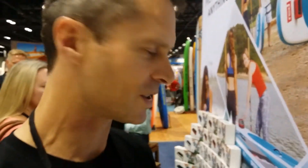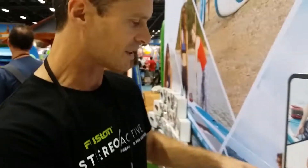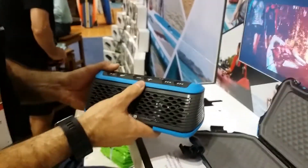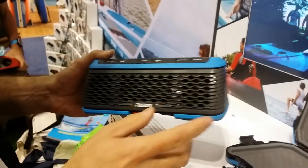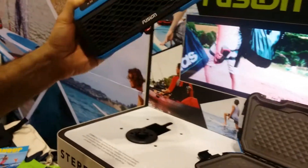Hi, I'm Graham from New Zealand and I'm the industrial designer for Fusion. This is our new Stereoactive product. I'm showing you the mounting today. This is an AM FM radio, USB, Bluetooth streaming. It's a fully waterproof unit that floats if you drop it.